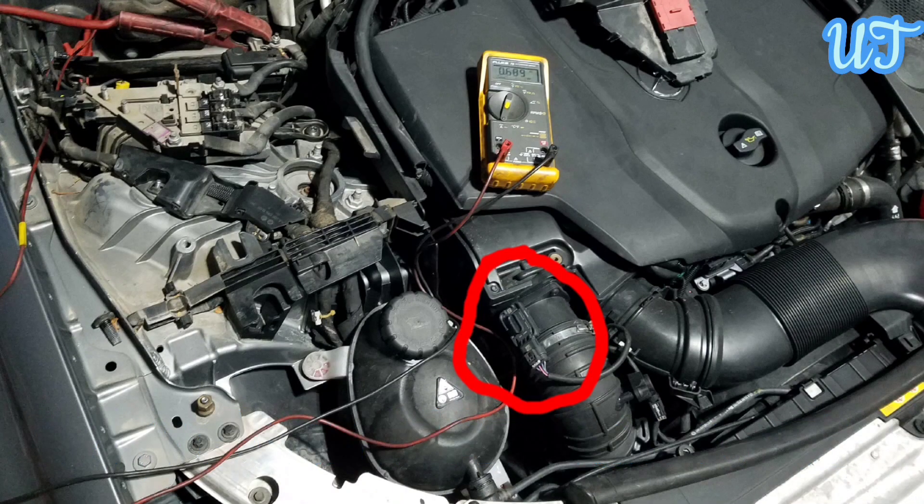The MAF sensor usually fails as a result of contamination. Dust, dirt, and other debris can all get into the sensor, and this is one of the primary causes of MAF failure.